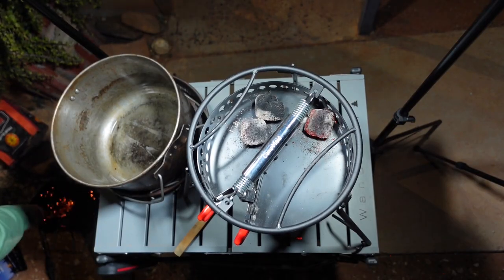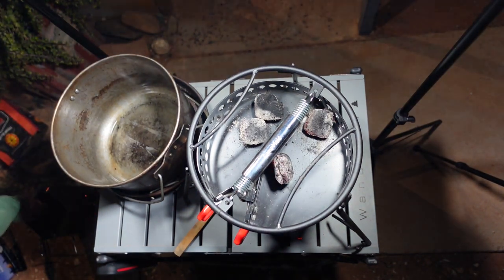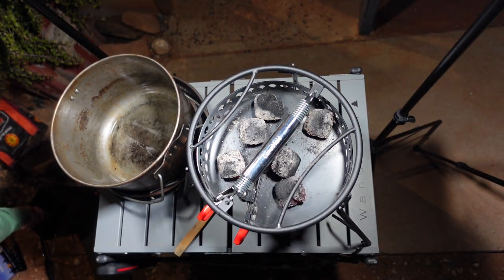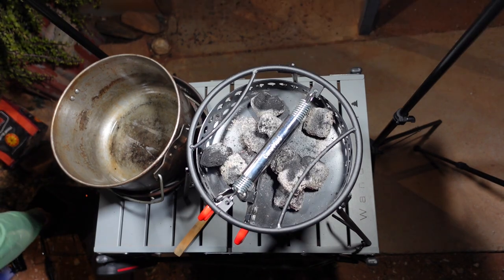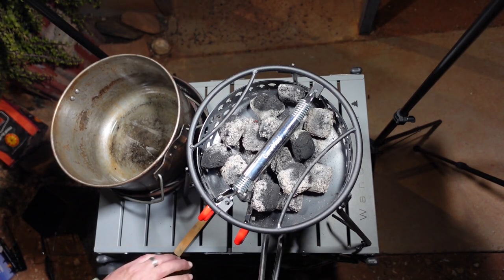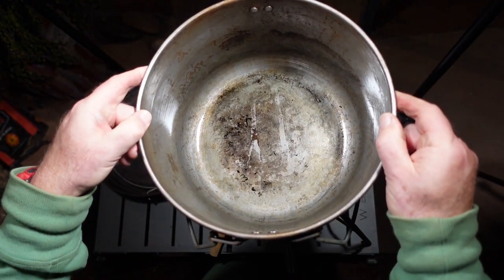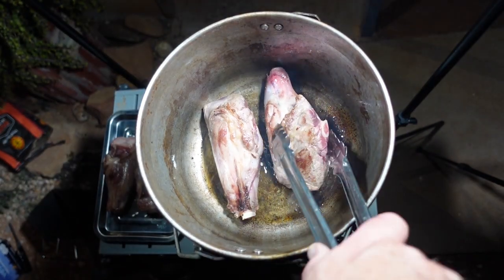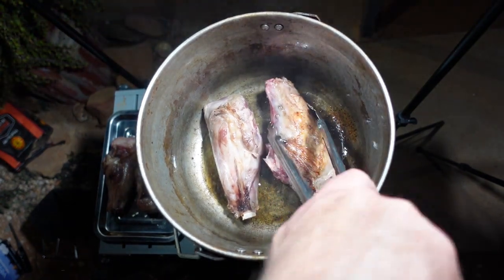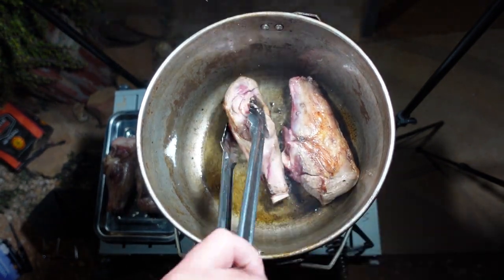Now we're loading up the little shelf on the Camp Made with heat beads. I prefer to use heat beads most of the time rather than coals from a fire — they seem to retain the heat a lot more and you don't need to keep refreshing them. Plenty of heat beads on there, the shelf is quite stable, then on goes the camp oven. In this case I'm cooking lamb shanks — look at the size of those beauties! Cooking lamb shanks in red wine sauce, and that's another video coming up shortly.